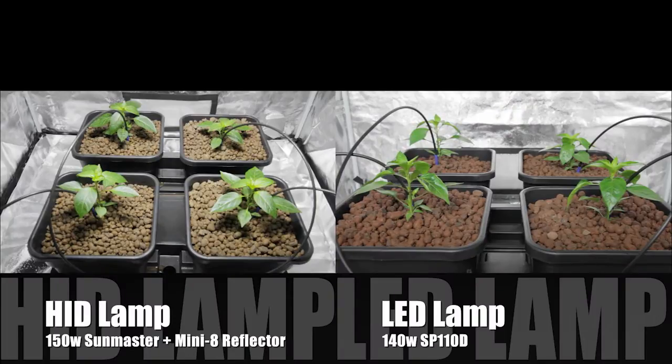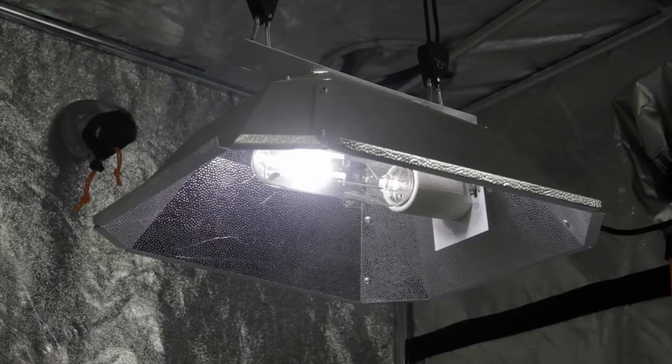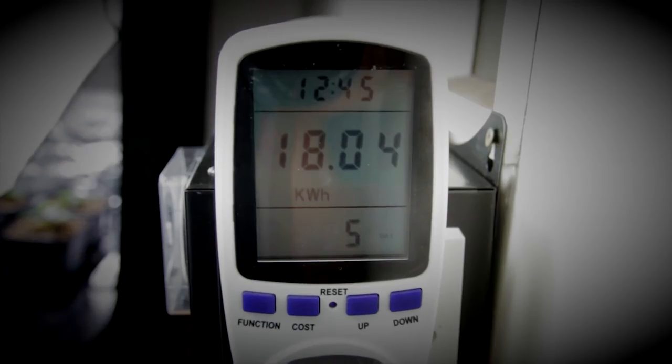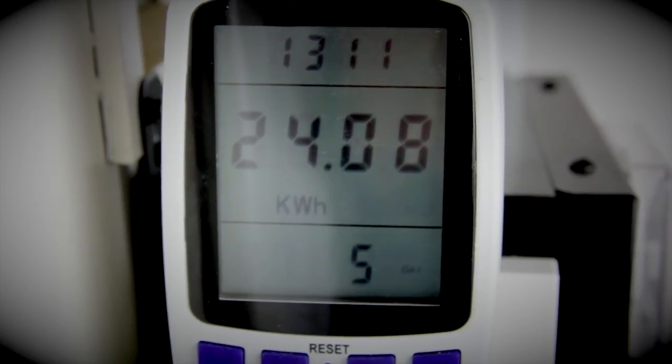Both sets of plants are being fed with the same Chilli Focus solution on the same 15 minutes on and 15 minutes off dripper cycle. Both lights are also on the same 18 hours on, 6 hours off light cycle, controlled by the MaxiSwitch Pro. Our LED light has used 18 kilowatt hours over one week, and the HID has used 24 kilowatt hours over the same period.